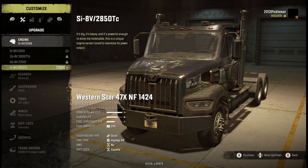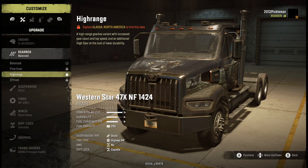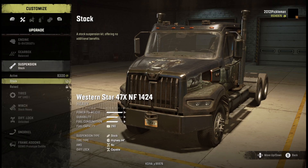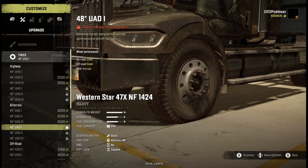It has four engines - not sure why I didn't have that one on previously. It's got four different gearboxes, three different suspensions, and a bunch of tires.